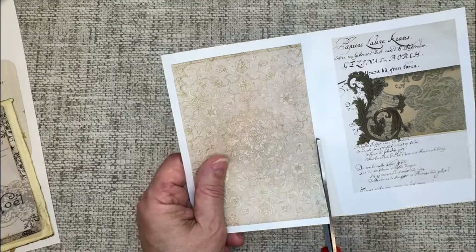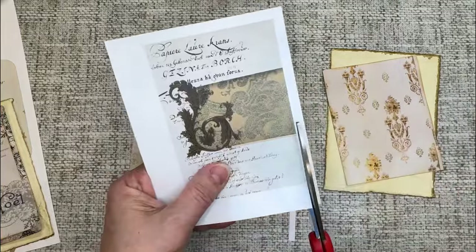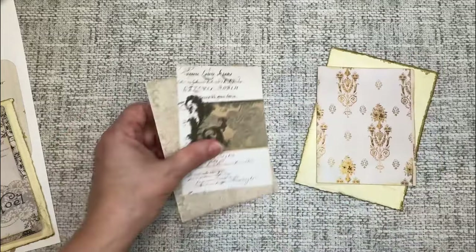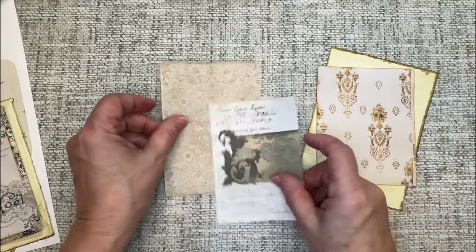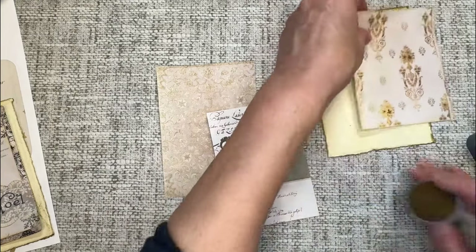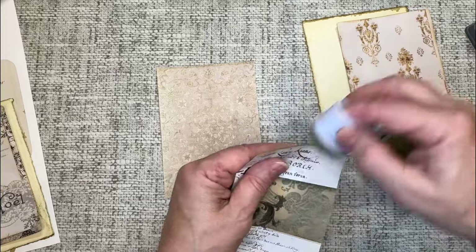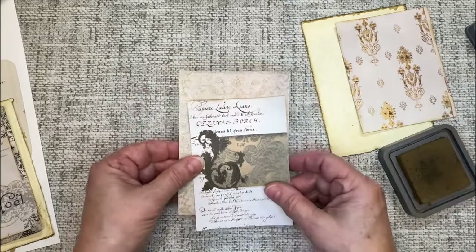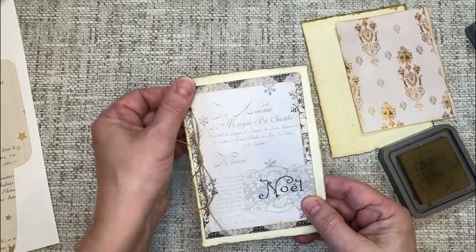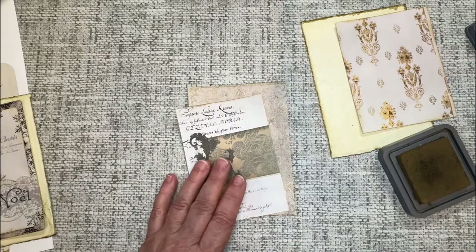I'm going to cut these out. So I've got my main pieces cut and I think I'm going to just ink around the edges a bit. That one I've already got inked, but I'm going to grab an ink pad and ink these two pieces. I know I want to go ahead and round the corners on these two edges here. I'm going to leave this one straight because that's my side that I'm attaching — I just prefer to do this side curved and leave that one straight.